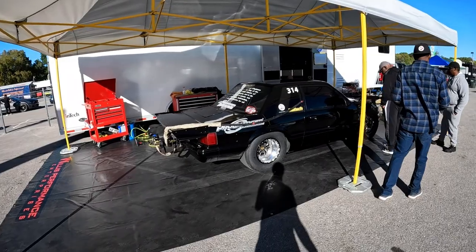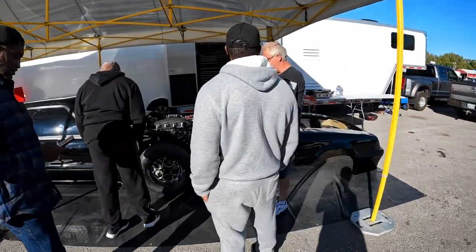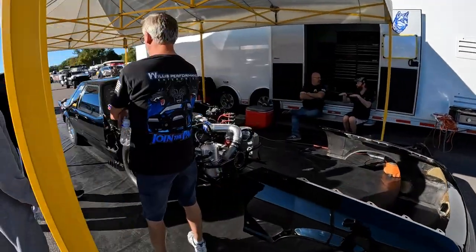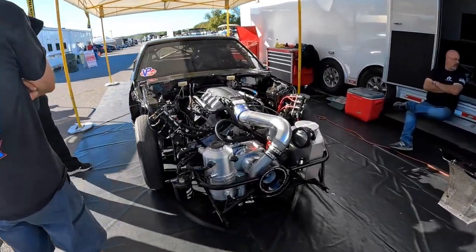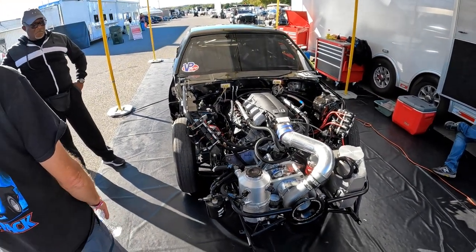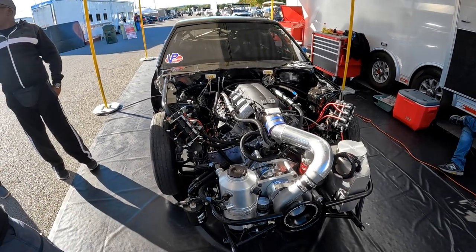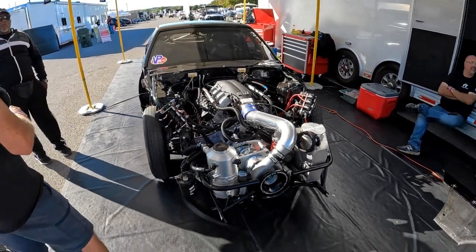If you guys are interested in seeing a full race setup, Will's Performance is here with their Fox body with a 7.3, of course, and big crank-driven ProCharger, VTR intake manifold. You guys have seen this all over the internet, but this is their build that they've been working on for quite a while.